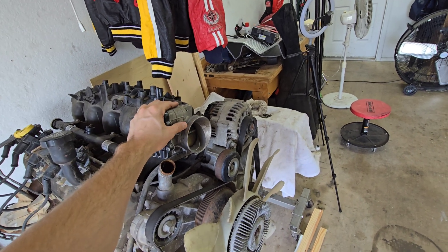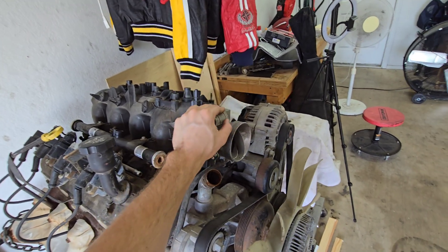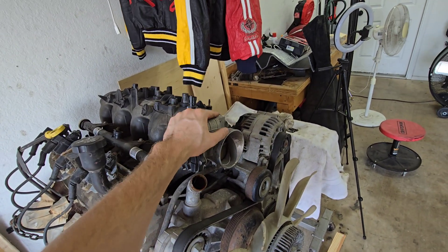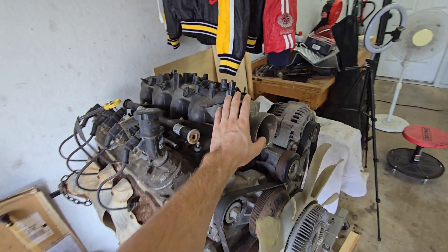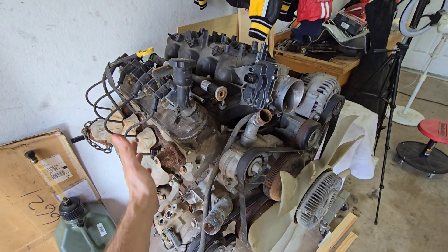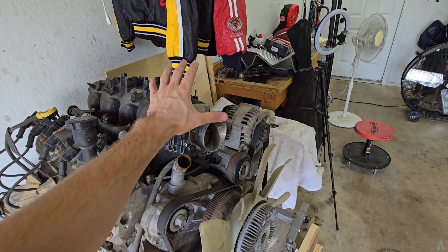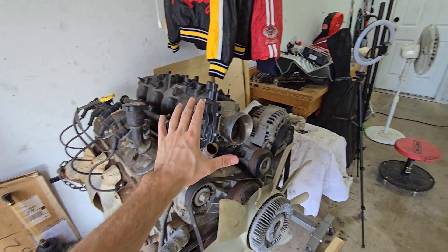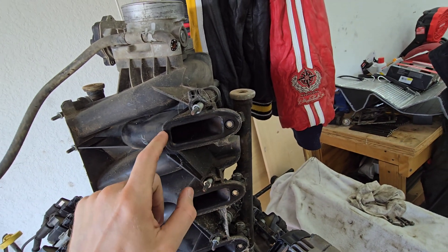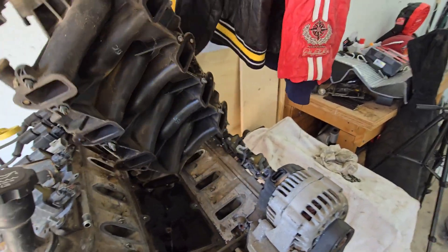Some 1999 to 2002 Denalis — I believe it's only Denalis, but fact-check me on Google — come with drive-by-wire. For the most part, most engines you'll come across on the cheaper end, 2003 and up, had drive-by-wire. There really isn't a difference in the engine or intake itself — they're all Gen 3, all cathedral port. Your Gen 4 is square port, which is much better.